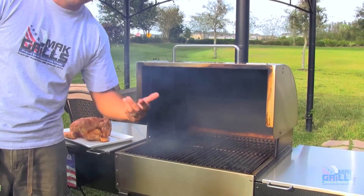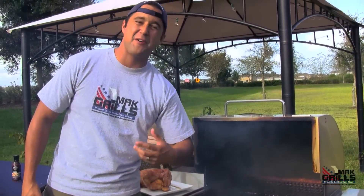Oh, look at that smoke. That's the kind of pellet grill you want — one that smokes right away.